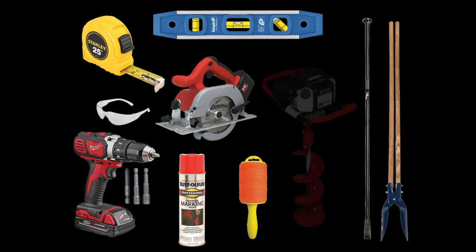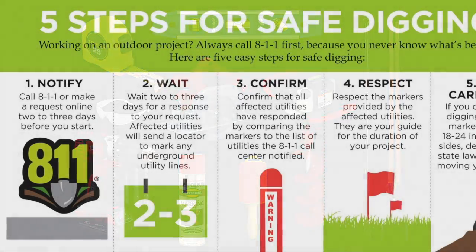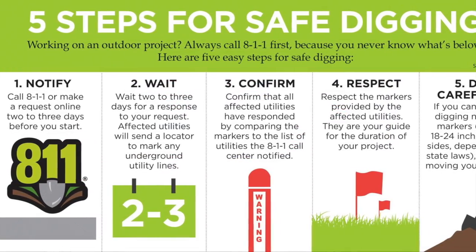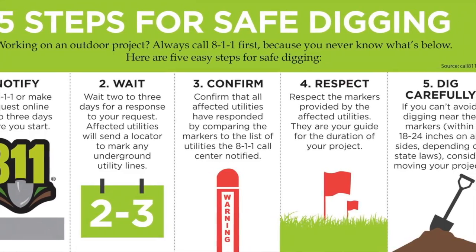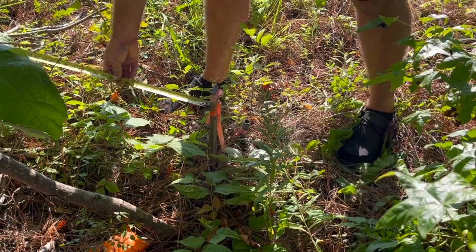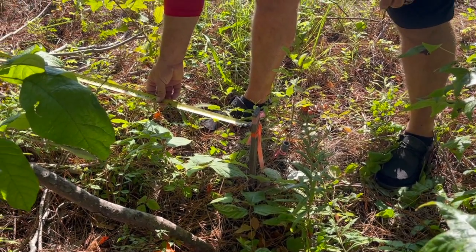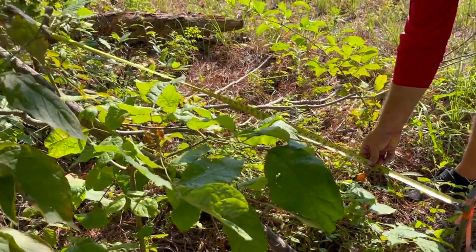For larger jobs we recommend using a powered auger with an 8-inch diameter bit. Always call 811 before you dig and follow the five steps for safe digging. Start by finding your property markers. Some HOAs may require a setback from your property line — be sure to follow all local codes and regulations.